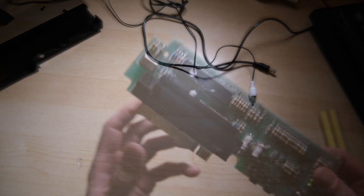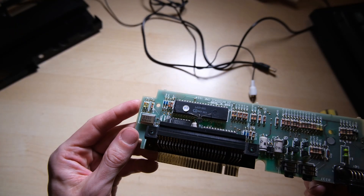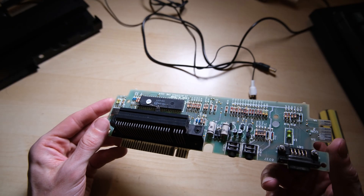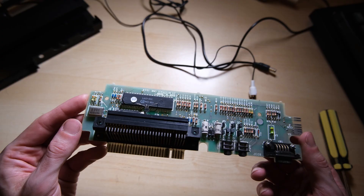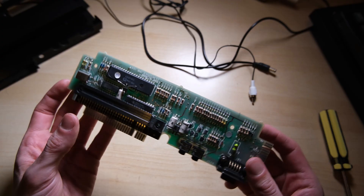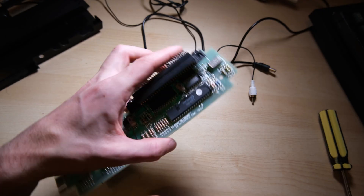I've been keeping myself busy by refurbishing and repairing this Interface 1 and Microdrive. As you'll notice, the capacitors are already replaced — that was the first job. I didn't think this would be very interesting, but it did actually end up with an interesting failure mode, which we're going to suss out now.